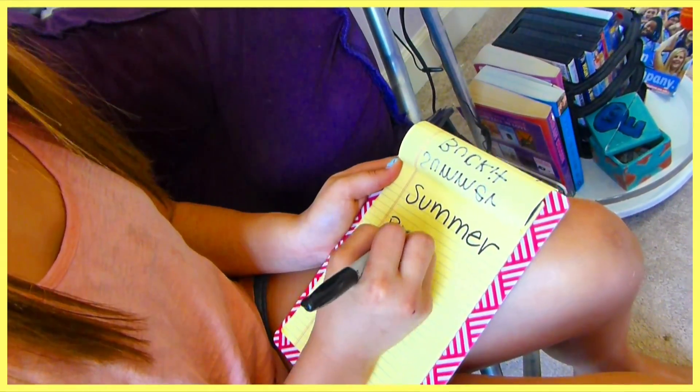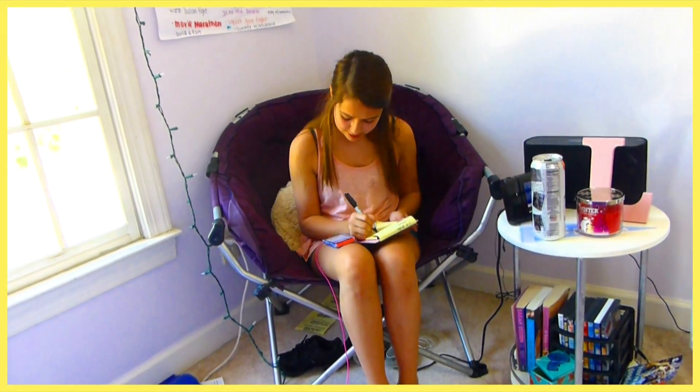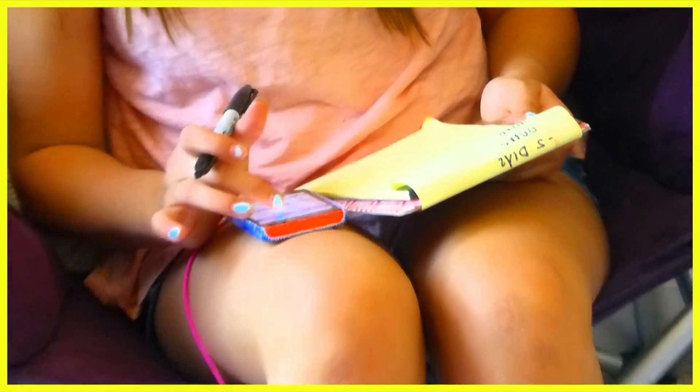So a good idea on how to have a really fun summer and kind of feel productive is to make a summer bucket list. You basically just make a list of fun things to do in the summer with your friends, and once you do them you can check them off your list.